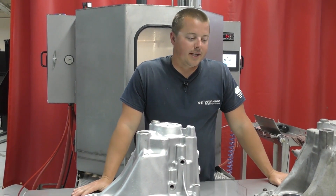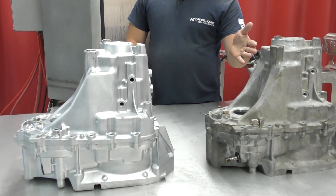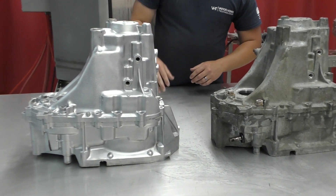Hey guys, John Vaporone Technologies here today. We're back again with the B-Series Honda transmission cases. We have the before and after results from the Gladiator. We've run these parts for about 30 minutes — not this part, but this part — for about 30 minutes.